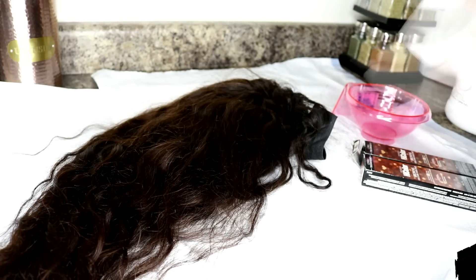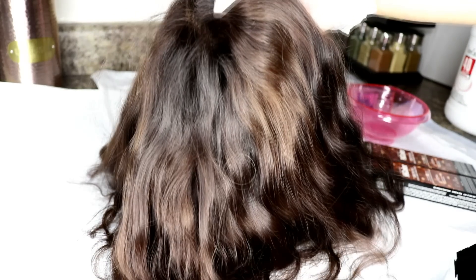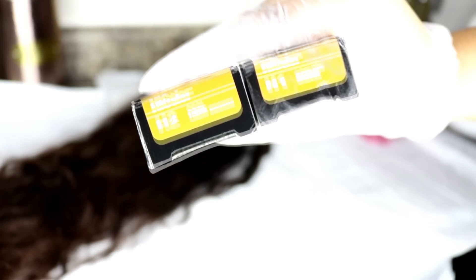Before we get into the process, I wanted to tell you guys I did dye this wig once before off camera — that's why you see this chocolate brown color. I used one bottle of the L'Oreal High Color, I think it was in the coolest light brown, but it wasn't bright enough for me. In certain lighting you could barely tell that color was on the hair.